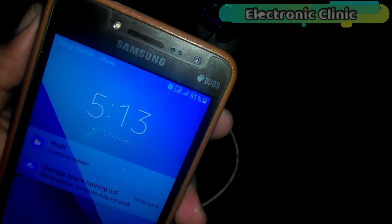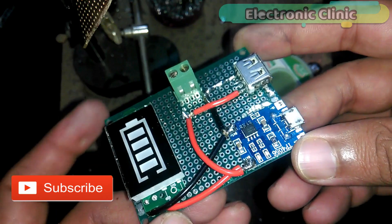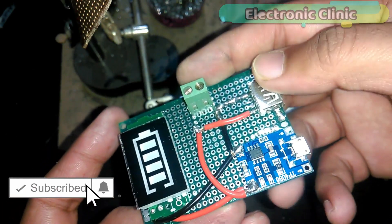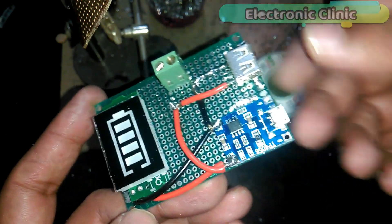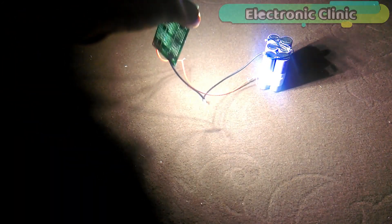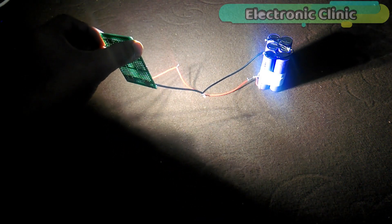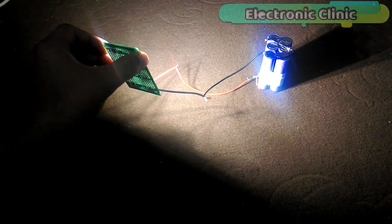In today's episode you will learn how to make a power bank from a scraped laptop battery and make your own circuit that can be used to charge the power bank using a cell phone charger, display the charging information using a lithium battery voltage indicator display module. This power bank can also be used for emergency lighting and to power up small electronic circuits. Let's get started.